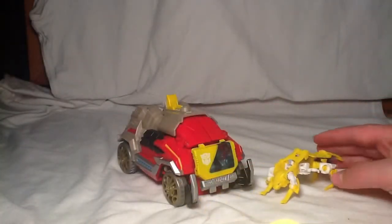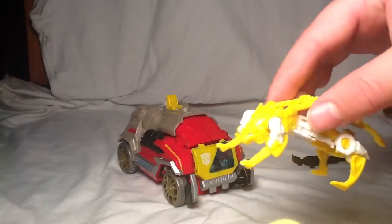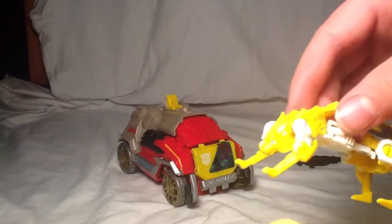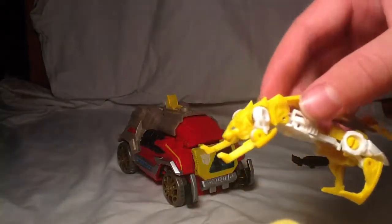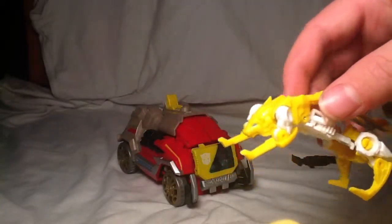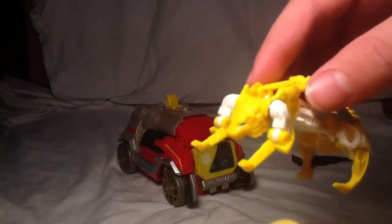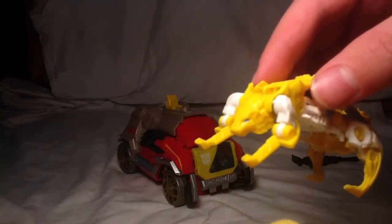He is kind of weird looking at the same time, but I do like him. And he does come with the eye coloring that we never got with Laserbeak, so that's cool. I think these are actually what they're counting as legend figures now for Fall of Cybertron.